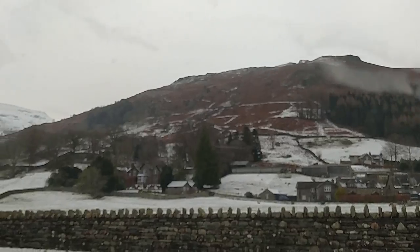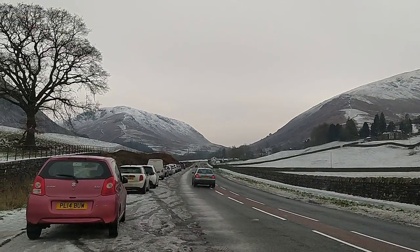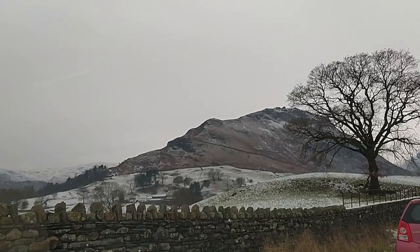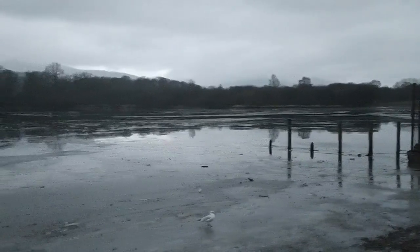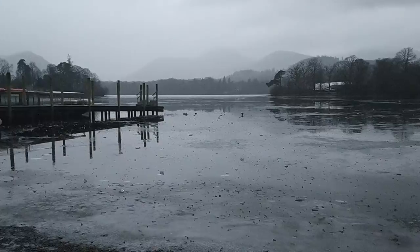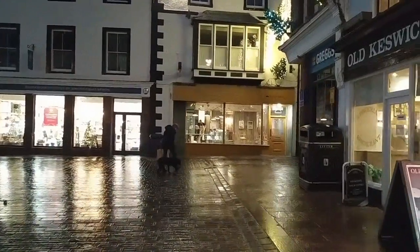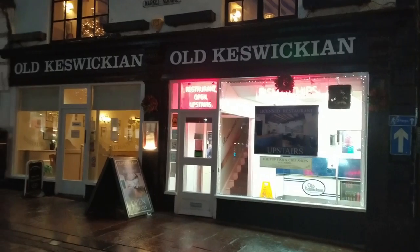I'm off to the Lake District for some fish and chips — large haddock and chips, just the ticket.